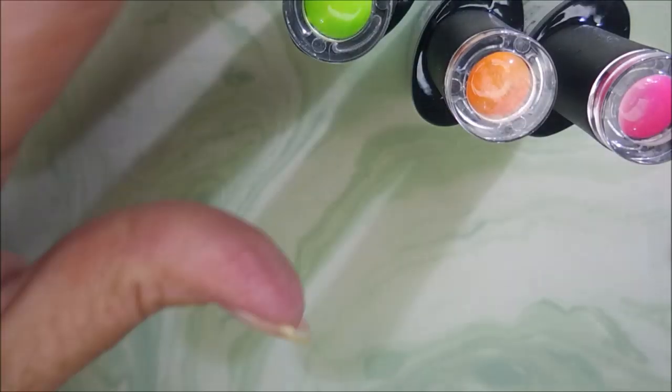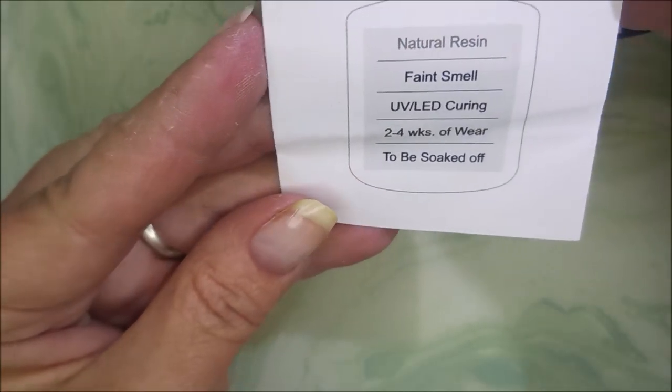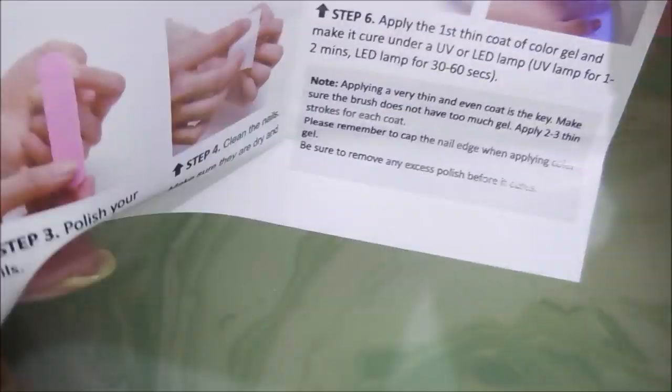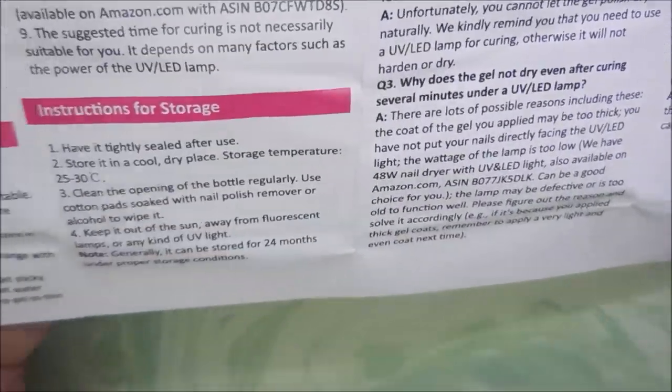These are all 10ml polishes. I love that they got the little swatch cap dots on top — they tell you what color they are. It says that they are a natural resin, faint smell, and there's a whole little instruction pamphlet that comes with them.